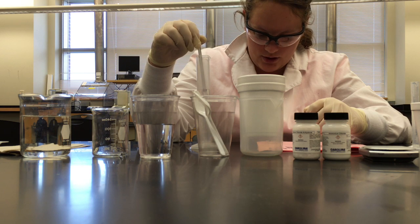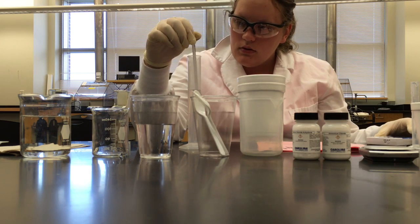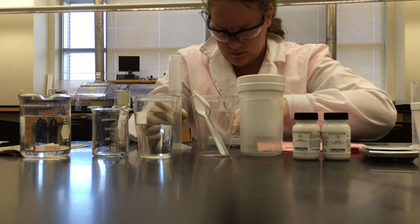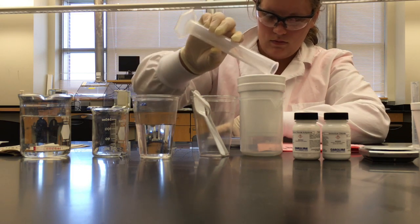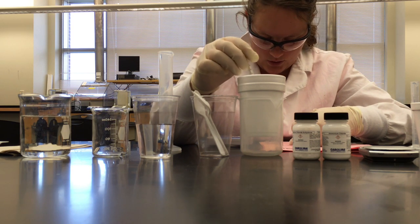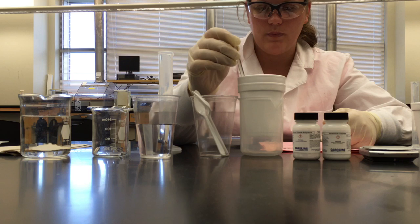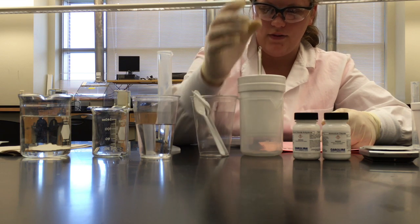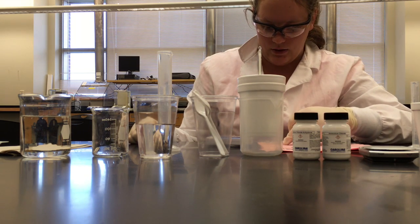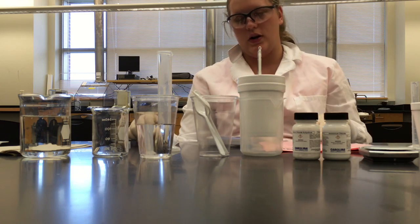Next, quickly pour the 50 milliliters of hot water into the cold water and start a timer. Gently stir the mixed water with a thermometer and record the temperature at one minute, then at one-minute intervals for ten minutes in data table one. So every minute you're going to record the temperature. Then discard the water, dry the cup with a paper towel, and place it back in the calorimeter. Repeat this activity to collect a second set of data for trial one and trial two.